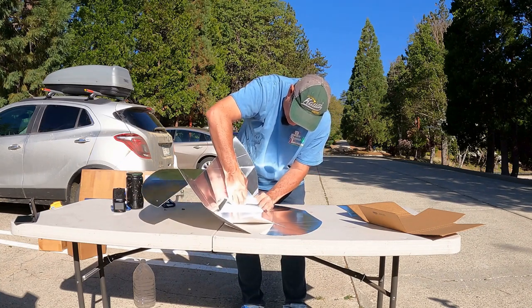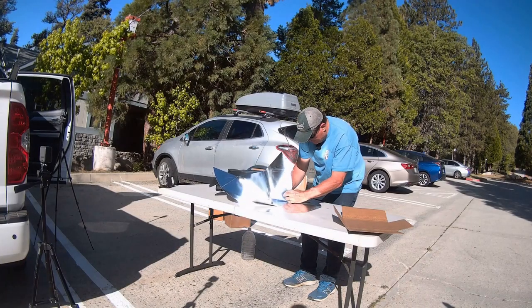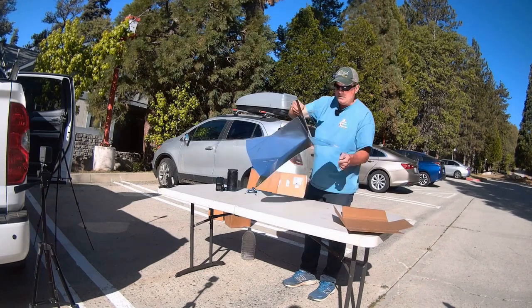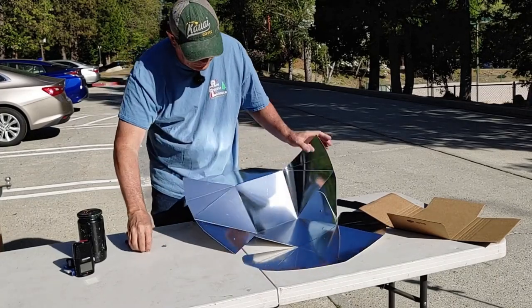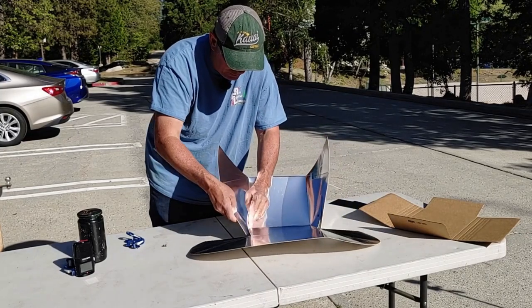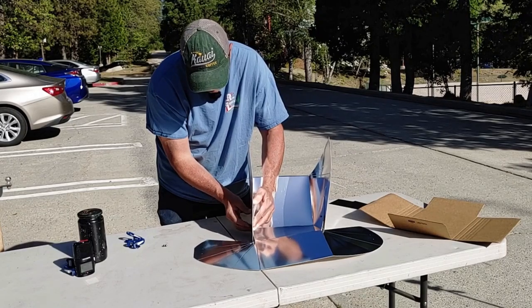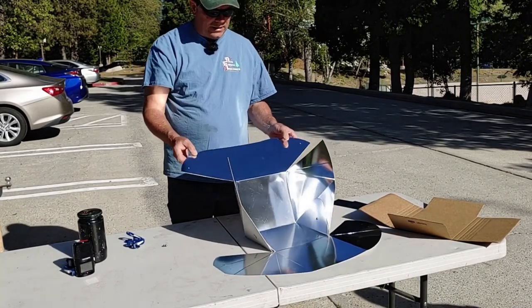There are die cut holes there that go together, and you just put the brad in there just like that. Hold it just like that, and you do the same on the other side. So there's the base of your cooker right there. Now you get these elevation bars.